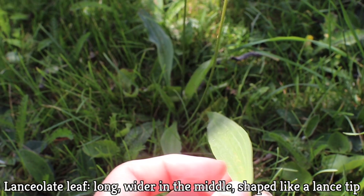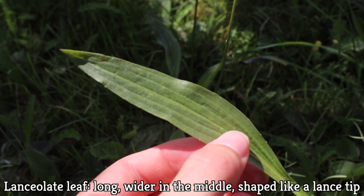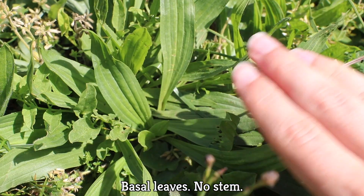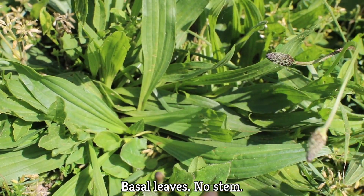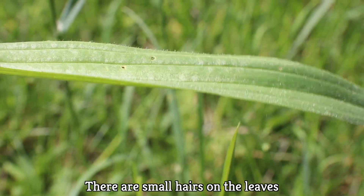The narrowleaf plantain has a leaf that's lanceolate, meaning that it's long, wider in the middle, and shaped like a lance tip. It has five to seven protruding veins that are practically parallel, and the leaves don't have a stem. They are basal leaves starting at the top of the plant's root system, with a short petiole, and there are small little hairs on the leaves too.